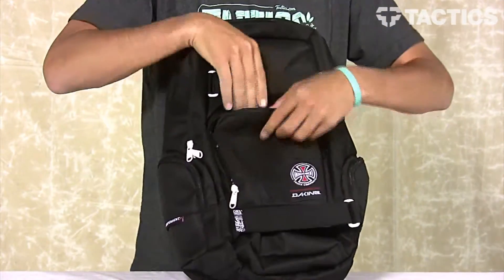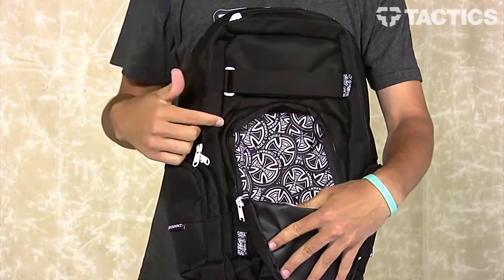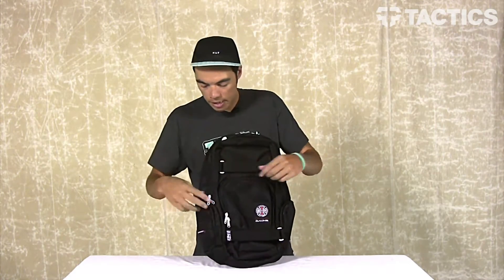On the front you've just got one small, maybe medium-sized pocket. Open it up and you can see awesome Independent branding right there with that material. Speaking of the material, all the backpacks are made from 600D polyester.